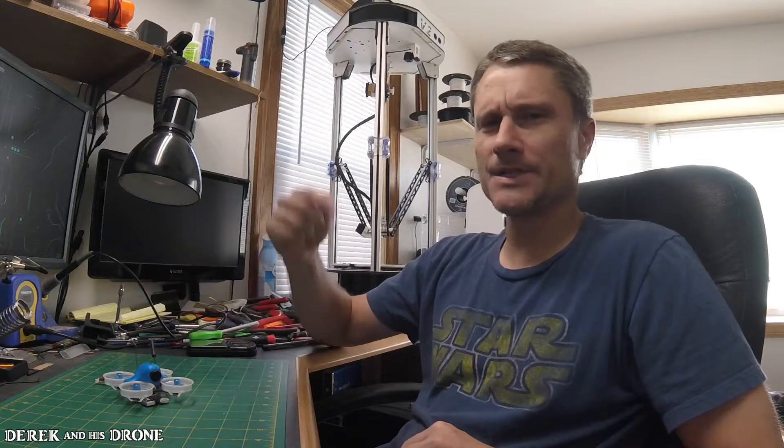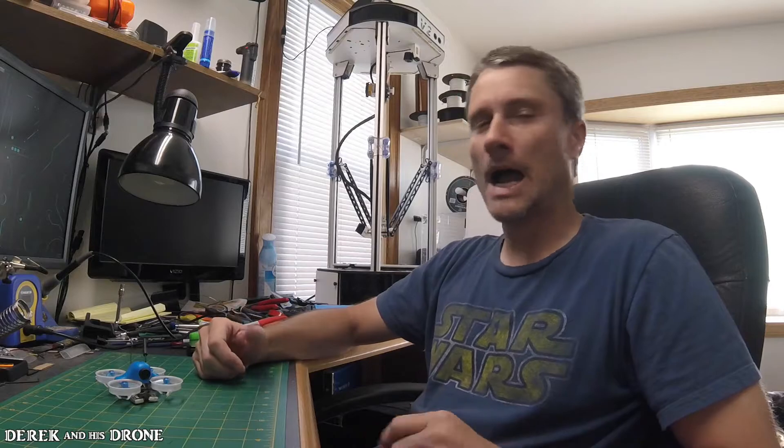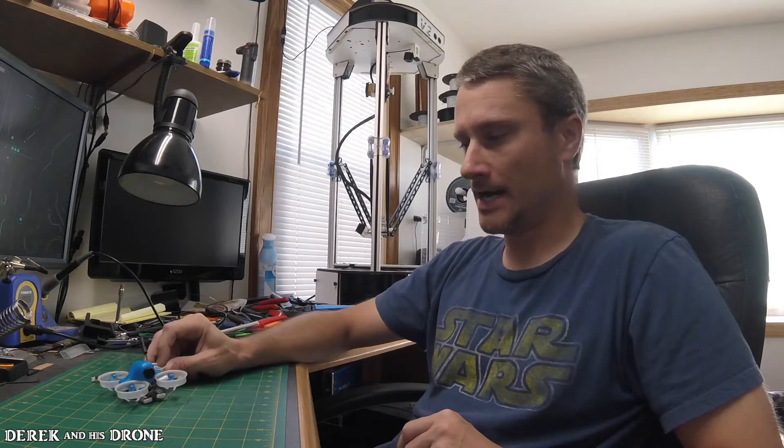Unfortunately, this build isn't viable at this point. I'm going to ask you guys — if you have any suggestions or comments on how I could improve this build, please leave them below. I think I might try motors with a little bit less KV rating; that might help. But honestly, I'm not confident about the battery life, and putting larger batteries on here isn't a solution because it already weighs so much. I'm kind of at a loss and I'm not going to move forward with this any further.